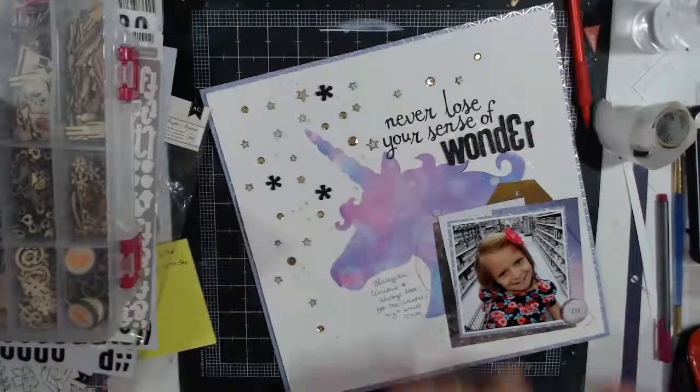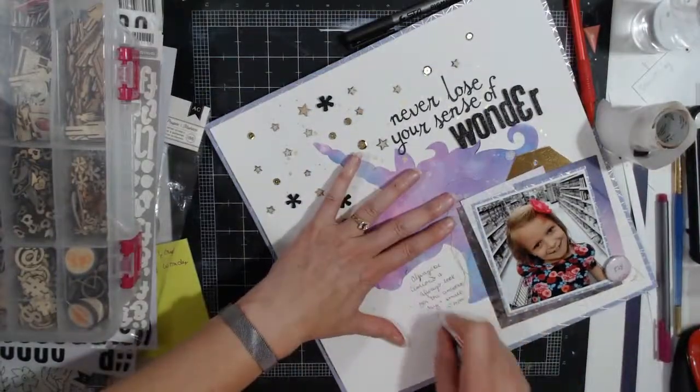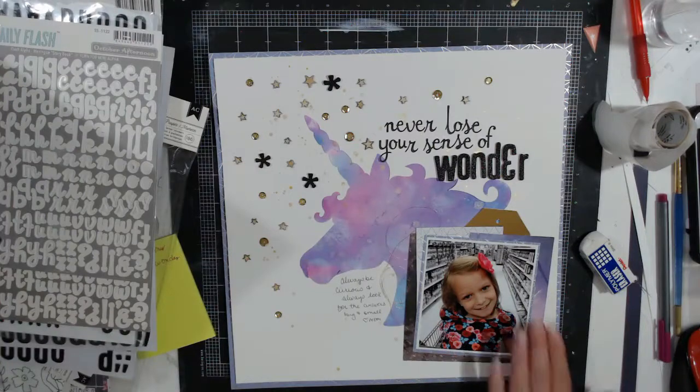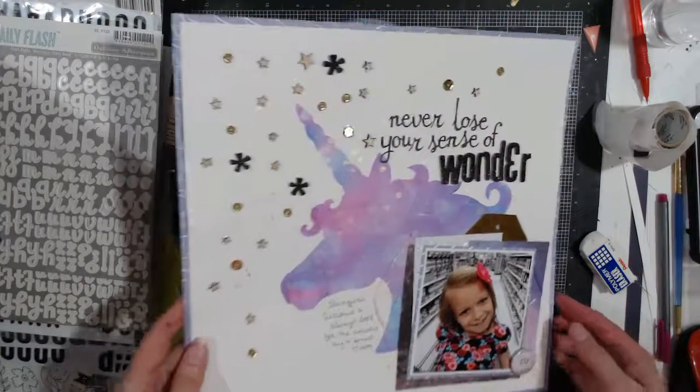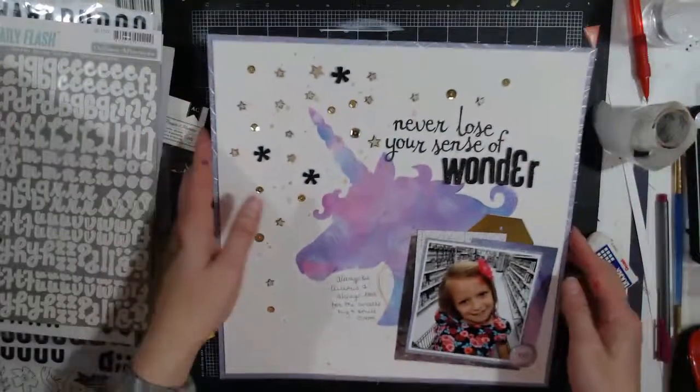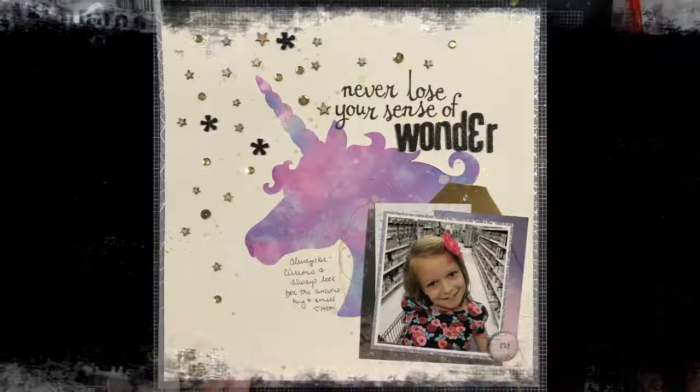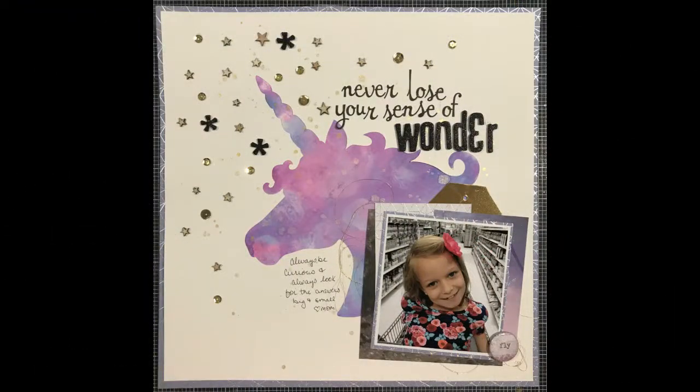She is the curious one of the group — she does ask a thousand questions. Just going to erase the pencil. Slowing it down to give you a close up. All in all, I'm very happy that I did a second layout with the same cut file — very efficient. Thanks for watching.